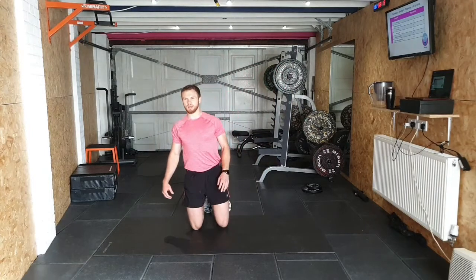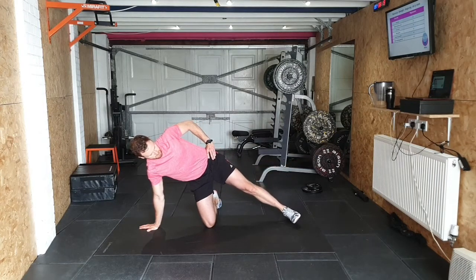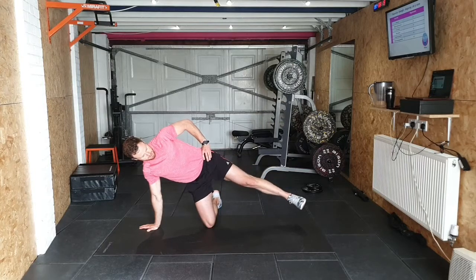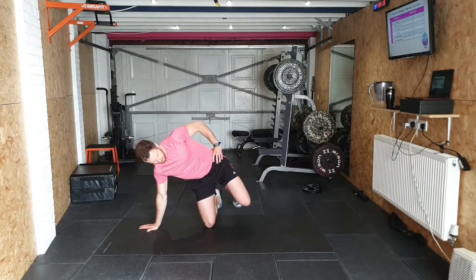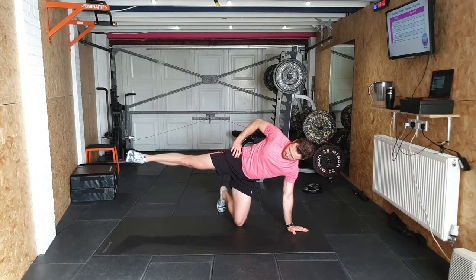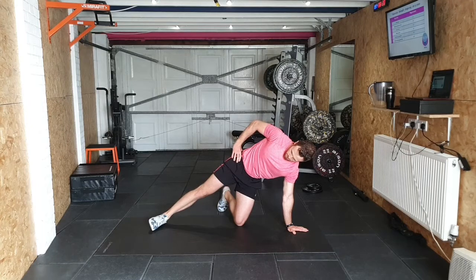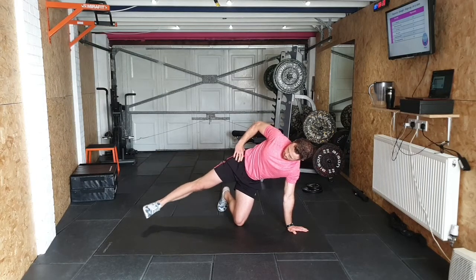And then finally into our side kneeling glute lifts again. Kneeling, hand down to the side, lift out, controlled — eight on each side. Two, three, four, five, six, seven, eight. One, two, three, four, five, six, seven, eight.